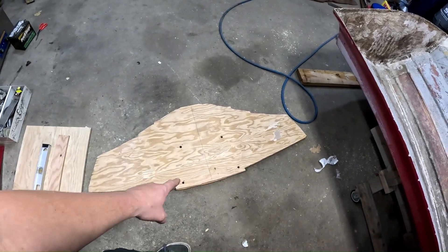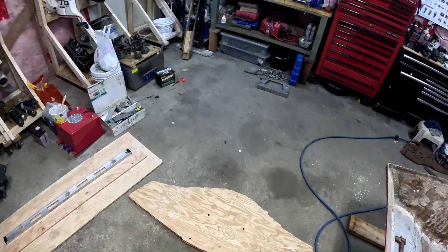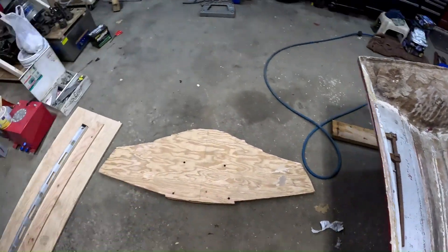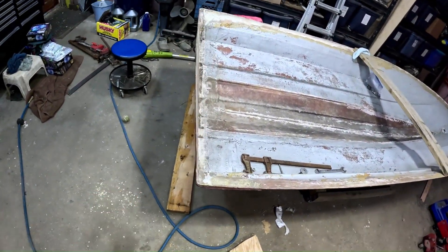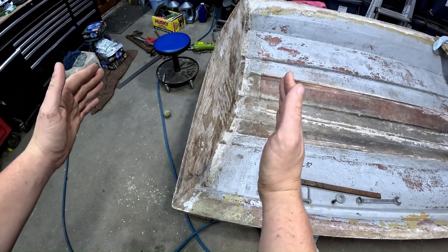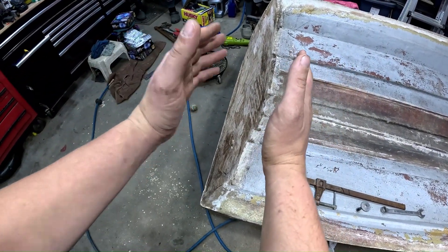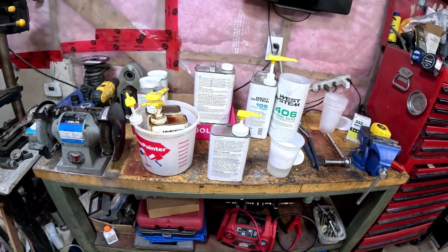We got the holes drilled in our transom — those are the holes for where the engine is going to mount onto. We have a two-by-six that we're going to use to bolt on the inside so that the epoxy will get squished in and it'll all adhere. We're just mixing up the epoxy now.